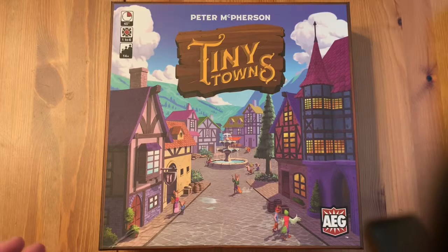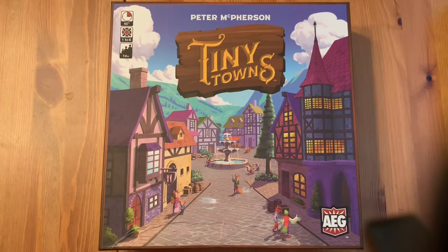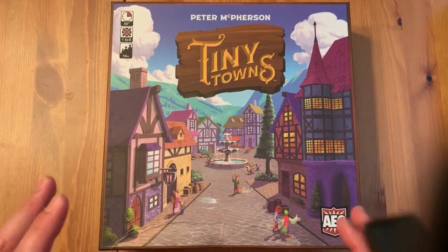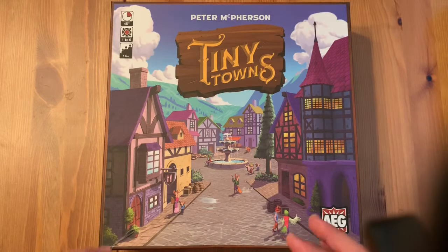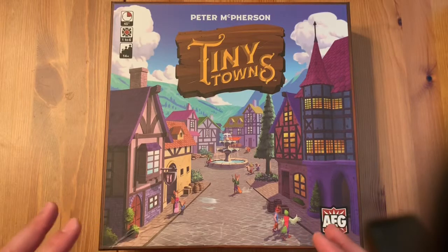This should be a relatively quick video because there's actually not a whole lot inside this box. It's a very straightforward game, easy to teach, but has a ton of replay value to it. It's a great family kind of low-key, non-brain-burner type of game, but has a lot of strategy in it.